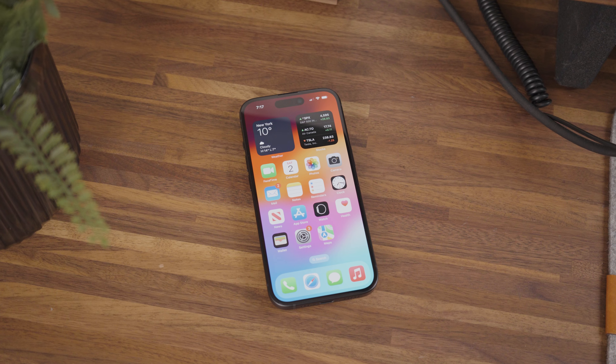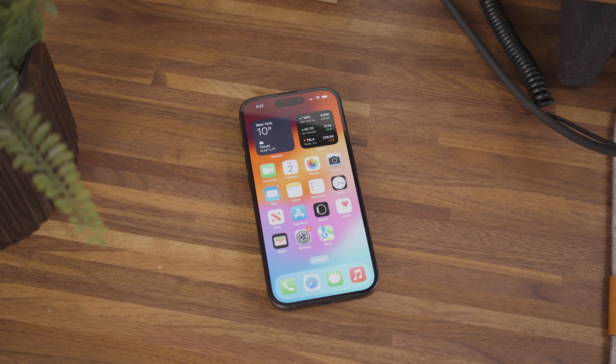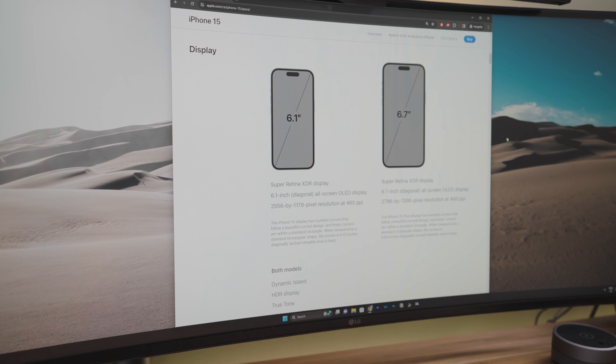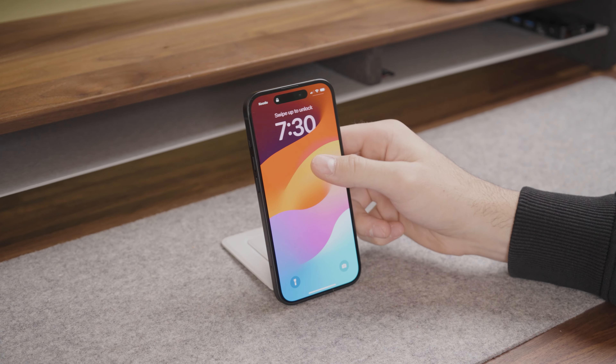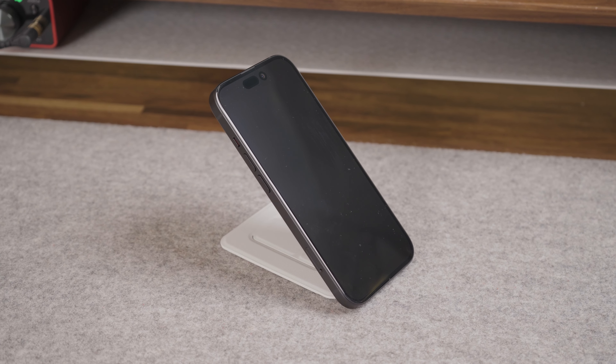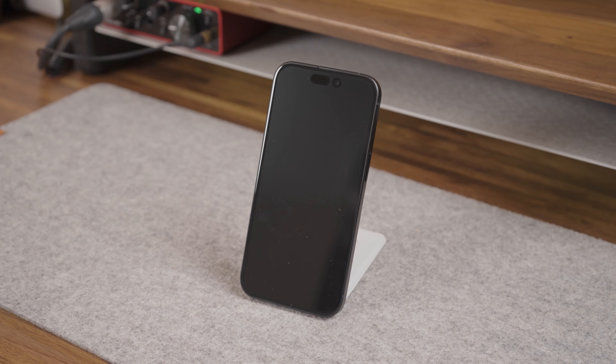The base iPhone 15 features a 6.1-inch all-screen OLED display with a 2556 by 1179 pixel resolution at 460 ppi. It also has a fingerprint-resistant oleophobic coating, which actually works pretty well — I have not been bothered by fingerprint marks on this iPhone as much as in the past.